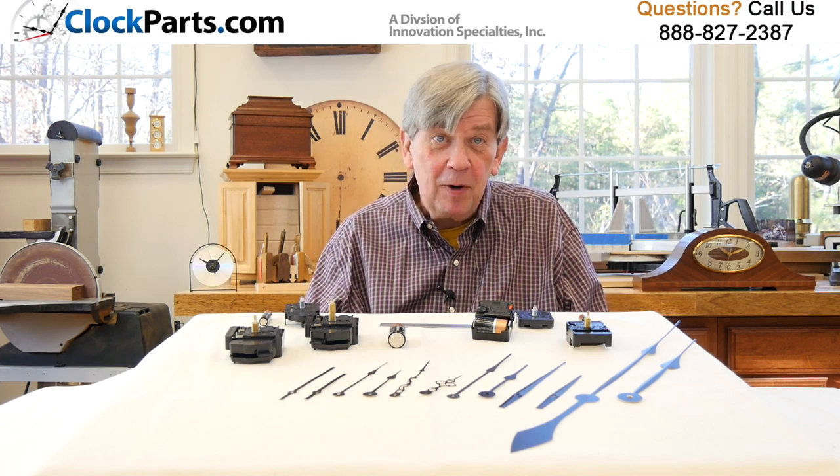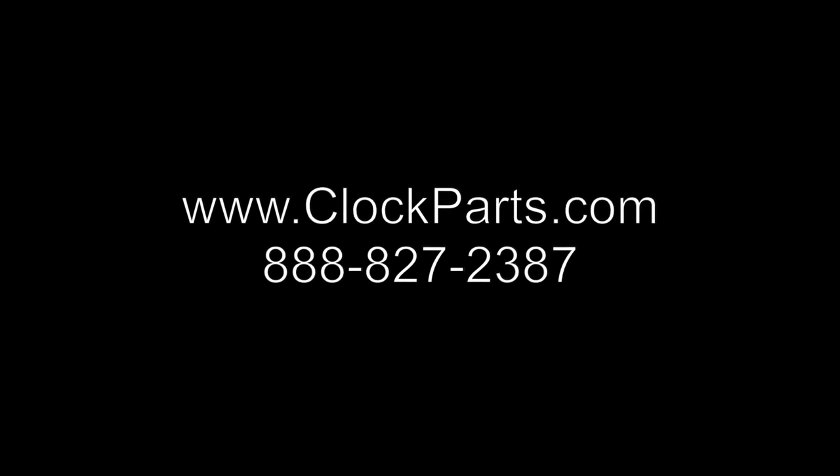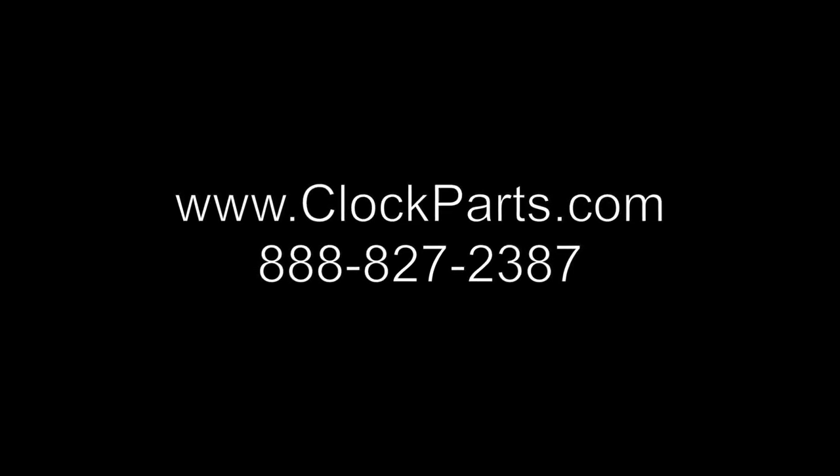This is Mike Brosman for ClockParts.com. Give us a call if you have any questions at 888-827-2387, or you can go to the Contact Us section of the website and send us an email. Include photos if you'd like. We're here to help.